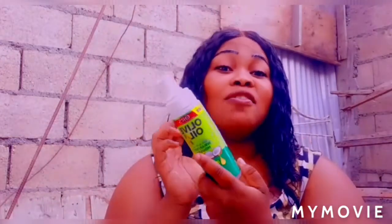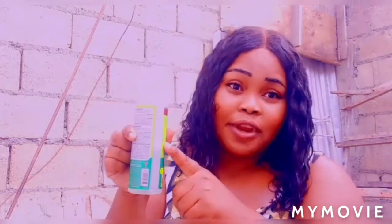So guys, as you can see, I went and wet my hair because with this product you have to wet your hair. You don't want to waste all of this goodness, because not a lot comes in the bottle. It comes full but I've already used some and it's reached right here.